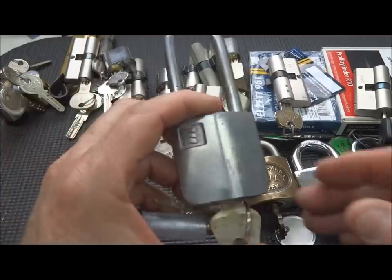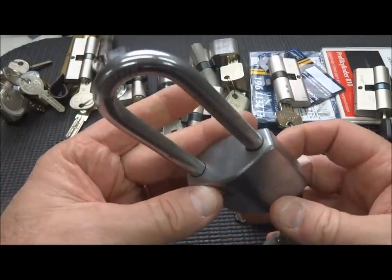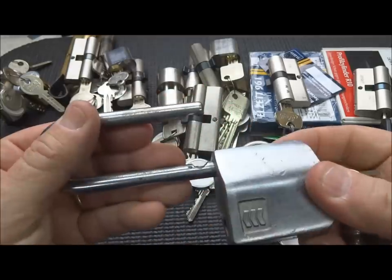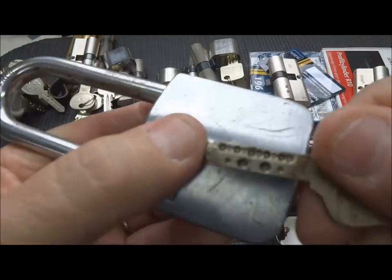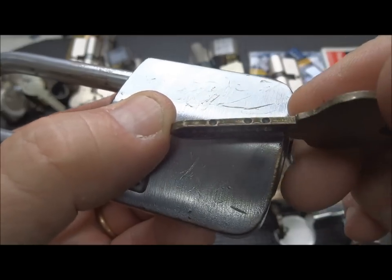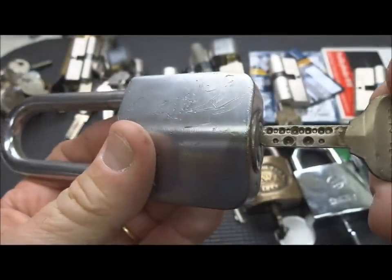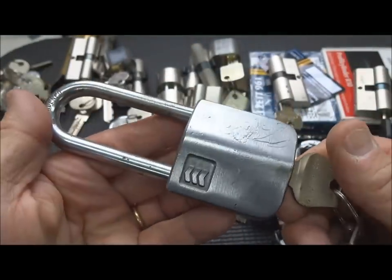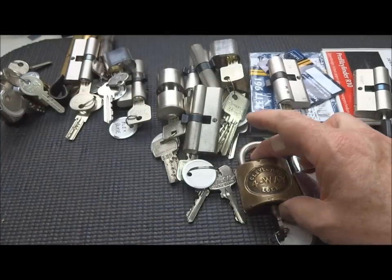I have an unusual lock here. This is a Sargent - actually a Sargent Kiso. It doesn't look like much, just a regular old lock. Until you take out the key and notice we've got some pretty wild dimples to deal with here, even on the edge. I have not even tried to pick this one yet, because I'm positive it's beyond my capability. That's why it lives in the naughty bucket.